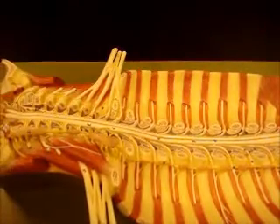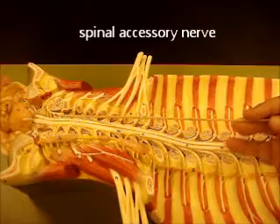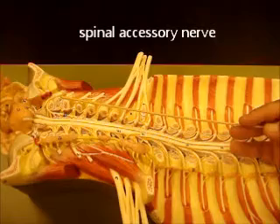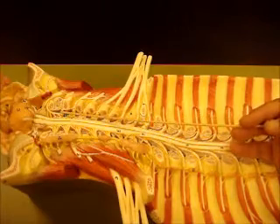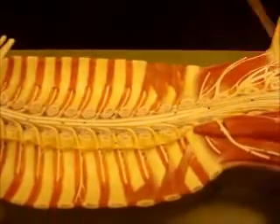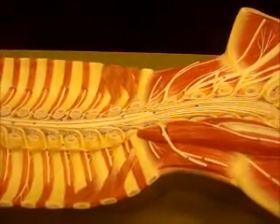Back up here you can actually see your spinal accessory nerve, which will come out and feed the trapezius and the sternocleidomastoid. Technically this is a nerve of the back as well. It's got a number 11 on it, so it should be relatively easy to figure out which one it is.